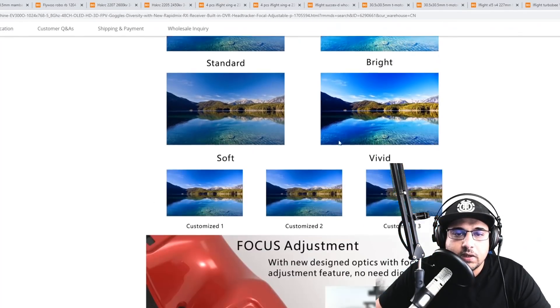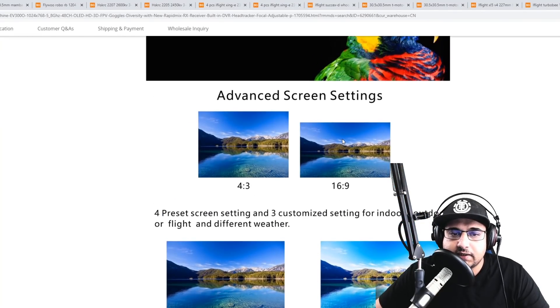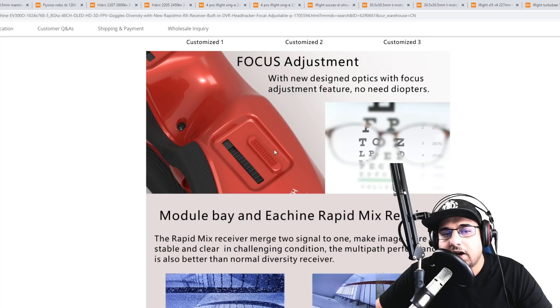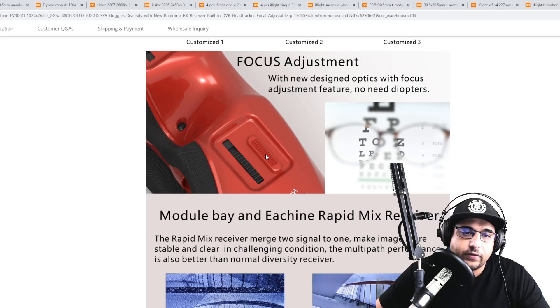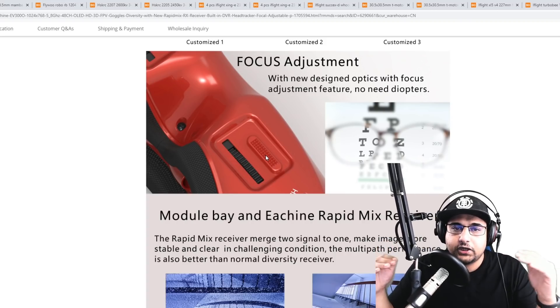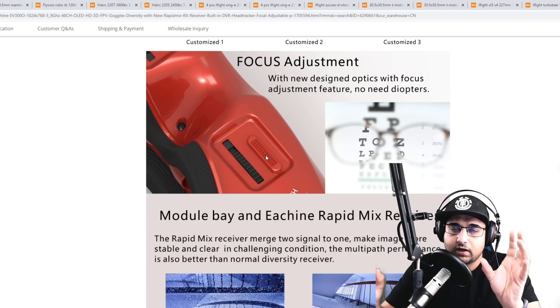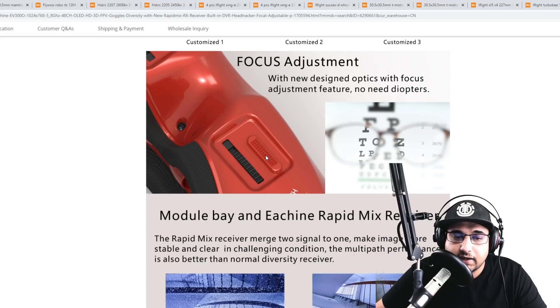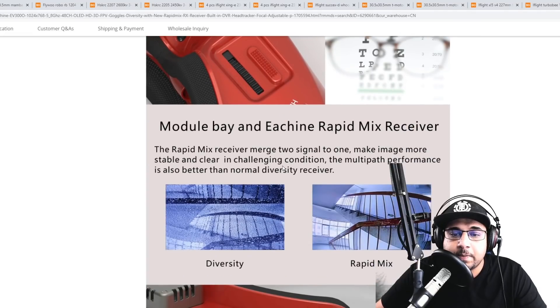It is 4x3 by the way — 16x9 will crop the top. You have two adjustments on it: the normal IPD adjustment and you also have the focus, so you can actually fix the focus as well. That is really impressive because you can get an absolutely clear image.